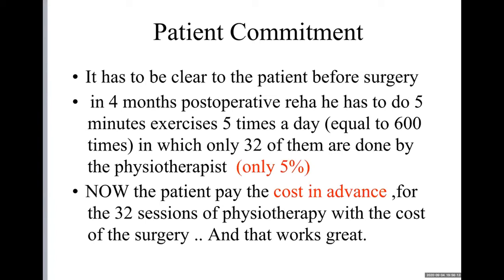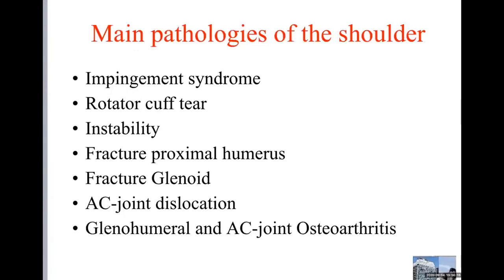The main pathologies of the shoulder are: impingement syndrome, rotator cuff tear, instability, fracture, proximal humerus fracture from the glenoid, AC joint dislocation, and also glenohumeral and AC joint osteoarthritis.